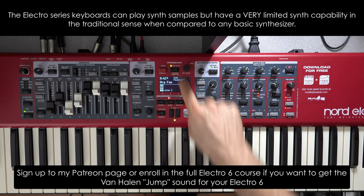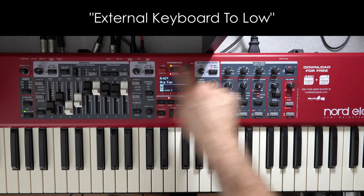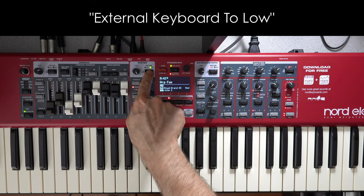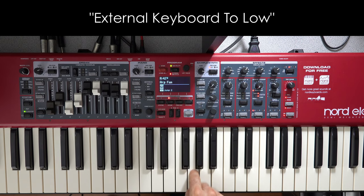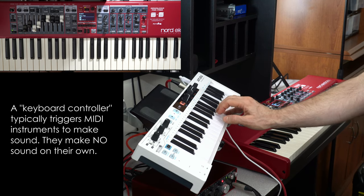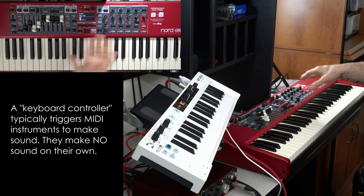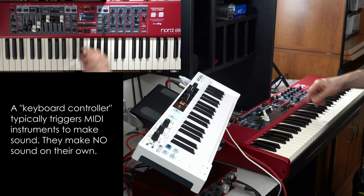I put the keyboard into a mode called extern to low. What that does is it says anything playing in the low zone will be controlled from an external source, and anything playing in the upper zone will be controlled directly on the keyboard — such as the piano. So the piano is in the upper zone, you'll hear it and control it here. Anything in the lower zone won't actually be heard from the keyboard directly — you have to play it through the keyboard controller. That's a neat way to split your setup for flexibility, particularly handy when you want arpeggiation on the synth side while playing the piano as the main melody.